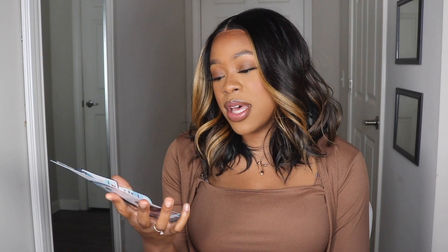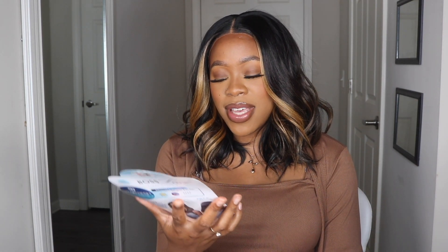Hey beauties, welcome back to my channel! Today I am reviewing this unit from Bobby Boss — huge shout out to them. The wig I'm reviewing is the style Avery, A-V-R-I. I have it in the color HL27 slash 01B30.